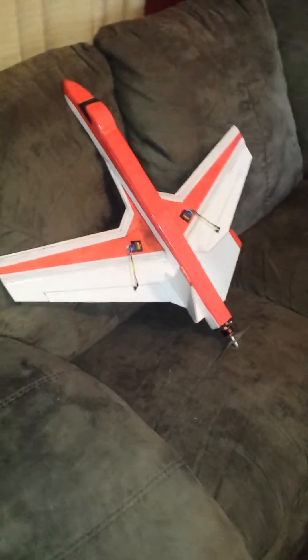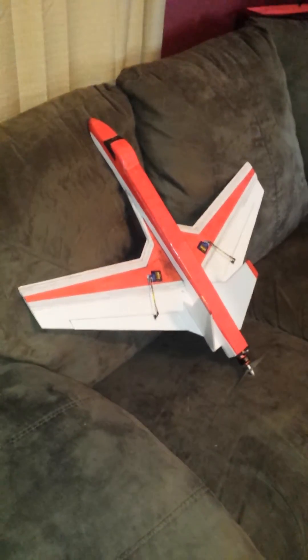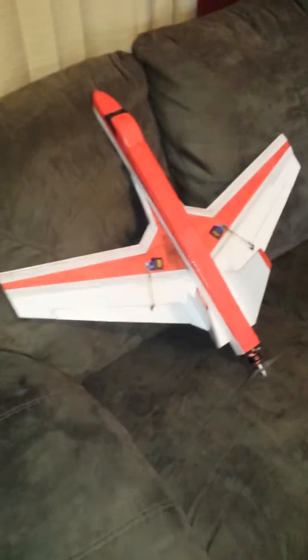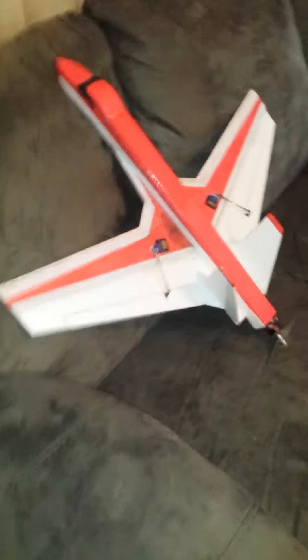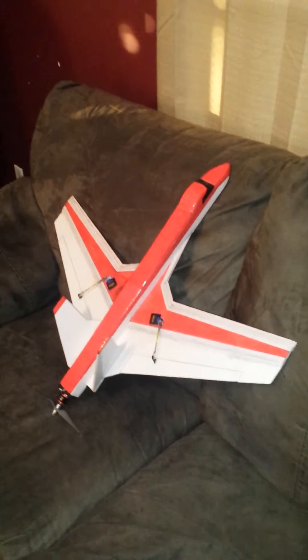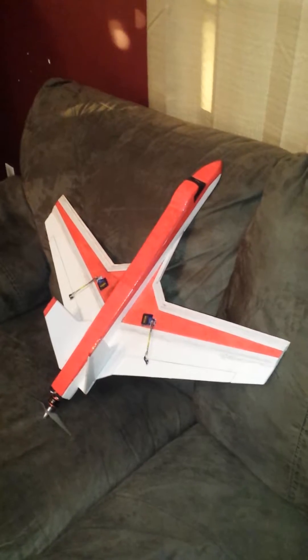This is my new build. I figured I better get some video footage of it before I took it out to fly, because I'm not sure where the center of gravity is located on it. I just wanted to get a little footage of it to show you guys what I came up with — this is my latest design.